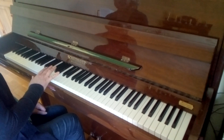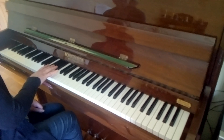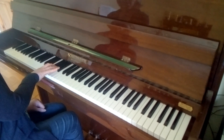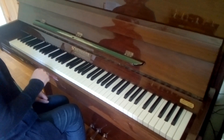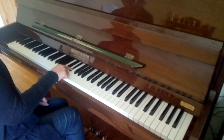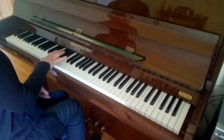Scale of Ab major, starting here with 3rd finger on Ab — that's the middle between the two black notes. We've got four flats: Bb, Eb, and Db on right hand.